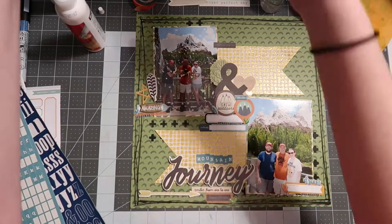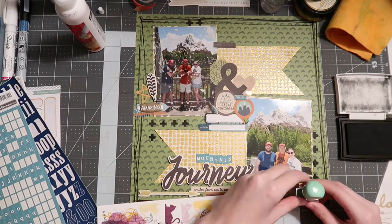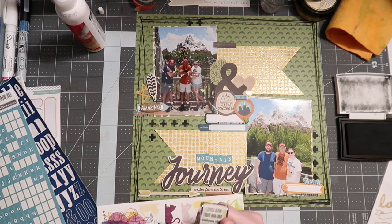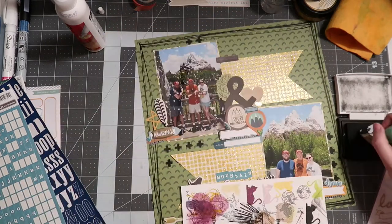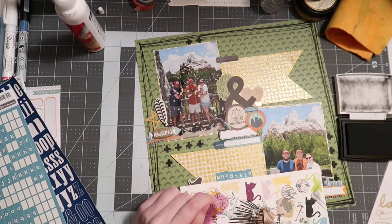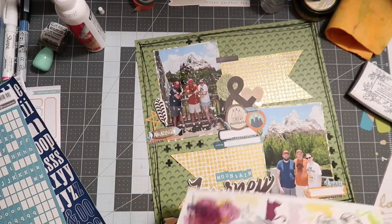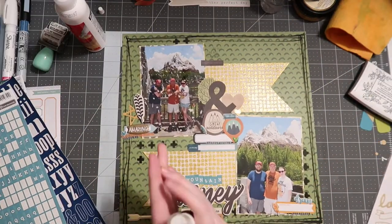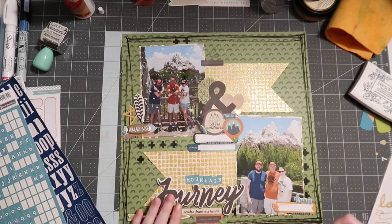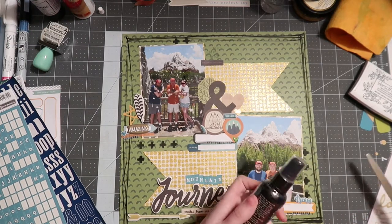We're not done yet — I wanted to do stamping on this layout. I use a Dear Lizzie stamp set and add a few stamps. Thinking about it now, I should have used my Disney stamp roller date stamp, but I really love how these turned out — they just add a little bit more of that grungy, natural look I wanted. Stamping is another simple mixed media step you could try if you're just dabbling.